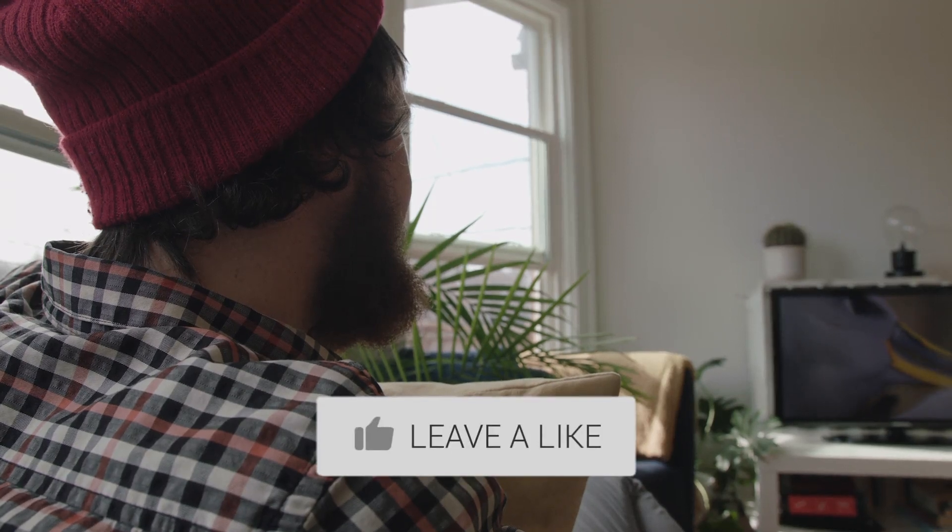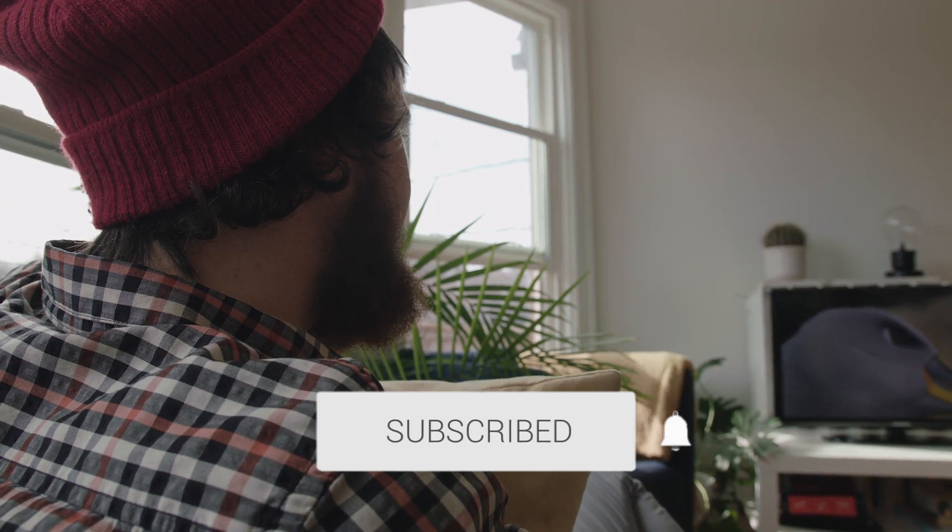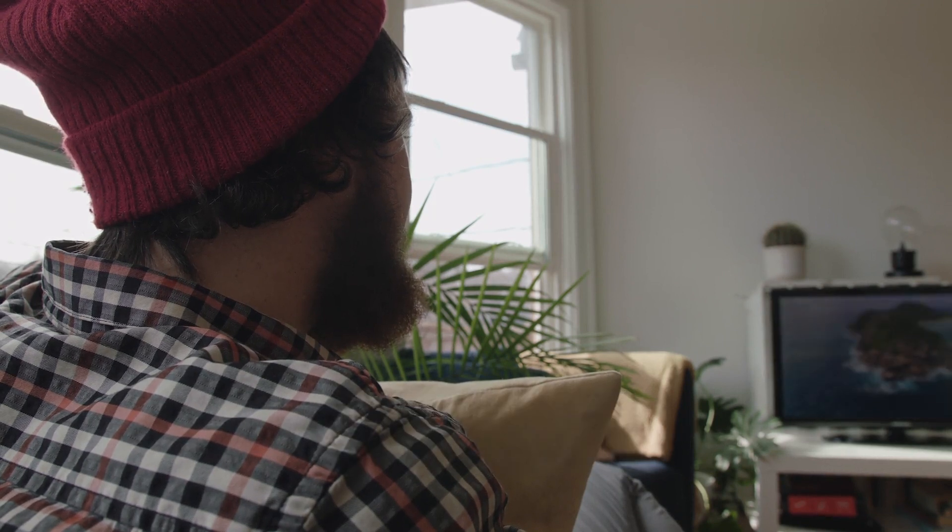Hopefully this video was helpful to you. If it was, click a thumbs up on it. Go ahead and subscribe to my channel — I make tech videos all the time, and I'd love to have you back in the next one. Take care.